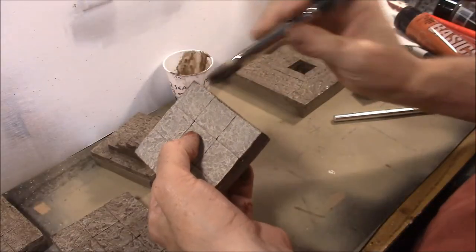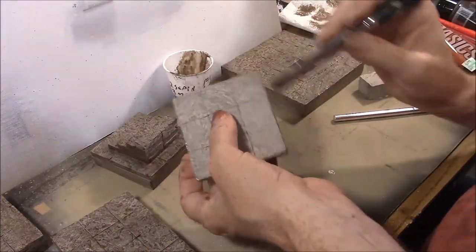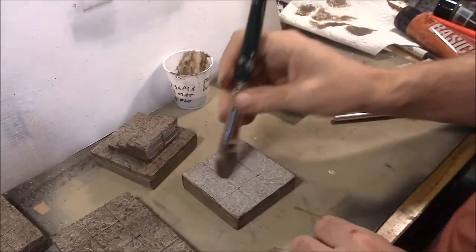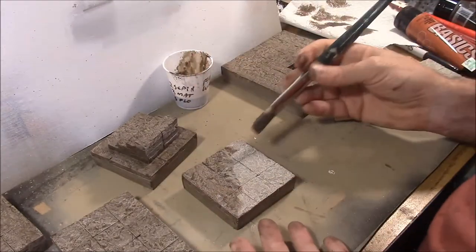I realized when painting the floor tiles, it's easier to start with the sides. That way you can hold it top and bottom and get all four sides. After you get all four sides, just lay the piece down and apply the ink wash to the top last — then you don't have to pick the piece up again.